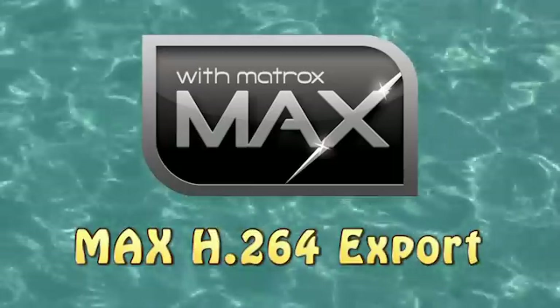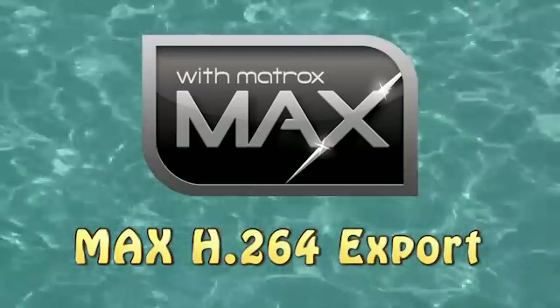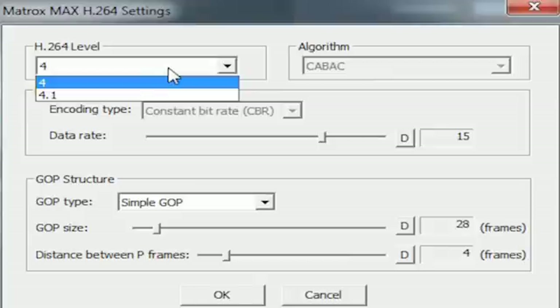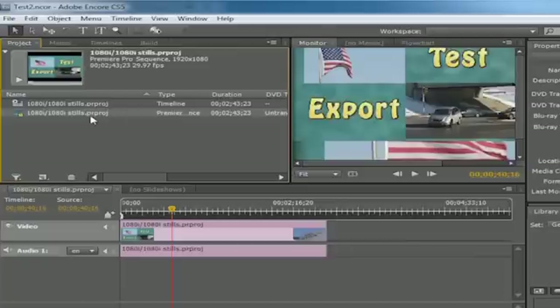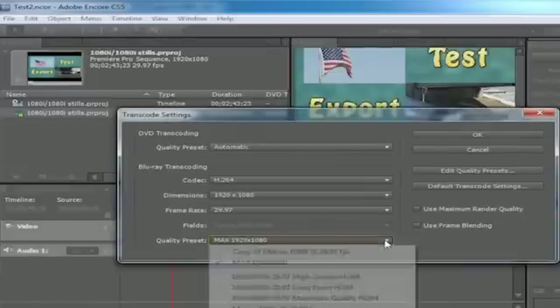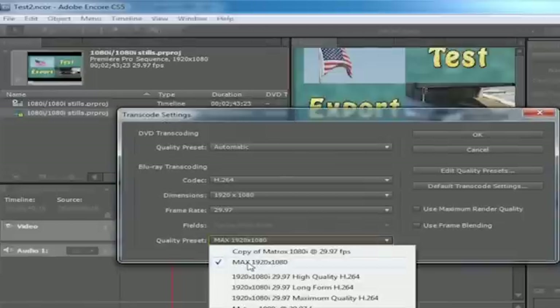And if your MX-02 is equipped with the MAX option, the MAX H.264 Encoding chapter shows you how to use the Matrox hardware for fast creation of H.264 files for Blu-ray, web, or mobile devices. You'll even see how to access the MAX hardware encoding from directly within Adobe Encore CS5 for your Blu-ray authoring projects.